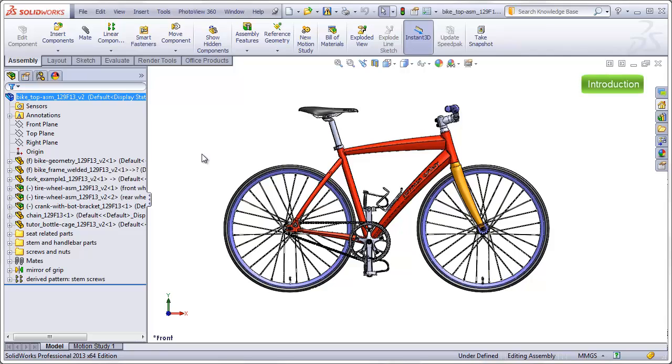This is the Bicycle Top Level Assembly video, Part 1. This is the final project for the semester, and in this project, we will finally take all of the bicycle-related parts that we created and put them together to create the top-level assembly of the bicycle.